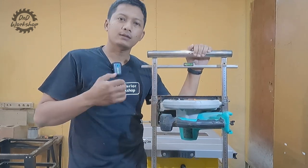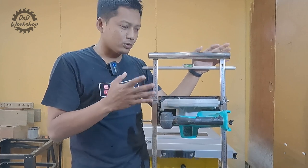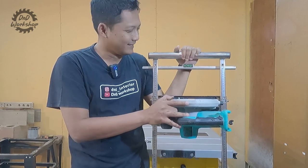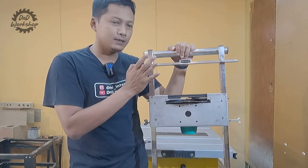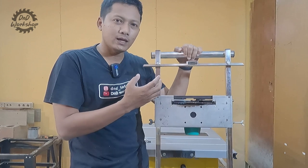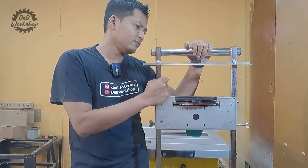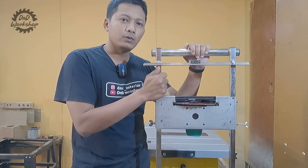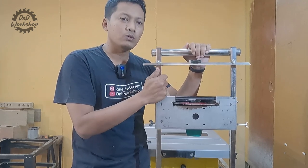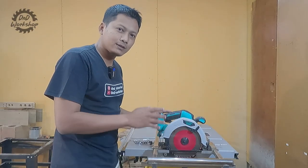Nah karena alat ini sudah saya pakai cukup lama, sehingga saya lupa aksesoris bawaannya ini apa aja. Harap maklum ya kalau kurang lengkap nanti ulasannya. Tapi di sini saya akan menyoroti lebih detail ke fungsinya dan juga awetnya. Karena menurut saya alat ini cukup awet, mungkin karena dia bahannya stainless, sehingga walaupun disimpan atau digunakan bertahun-tahun juga nggak akan karatan teman-teman.